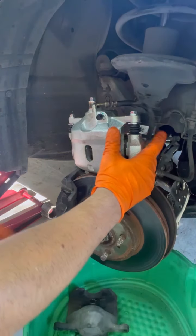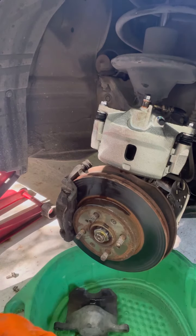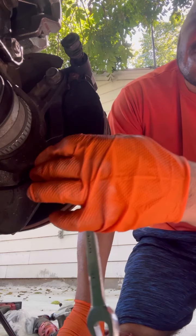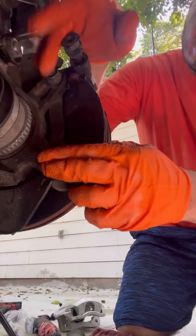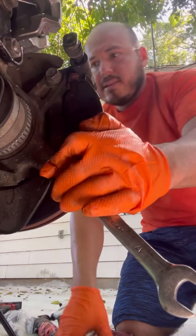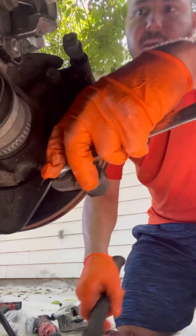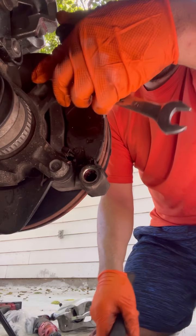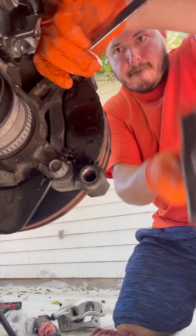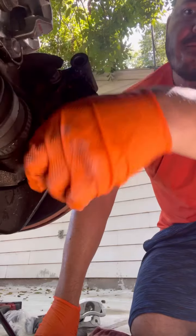We're going to take the caliper bracket off — I forgot to take that off. In order to take the caliper off you've got to take these two bolts off right here. You need a size 17 wrench — put it like this and then with a hammer break the tension. Once you break the tension you should be able to get it off with your hands.